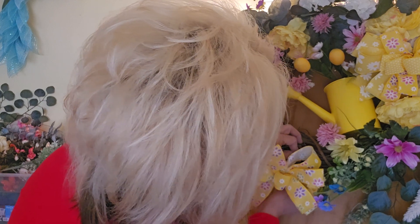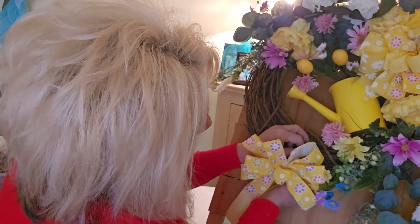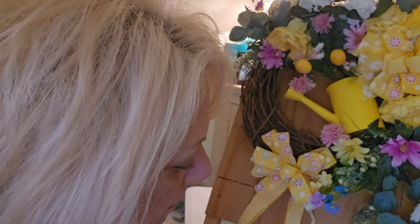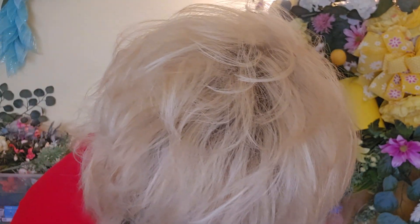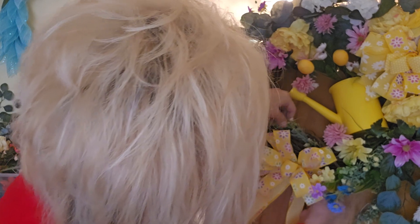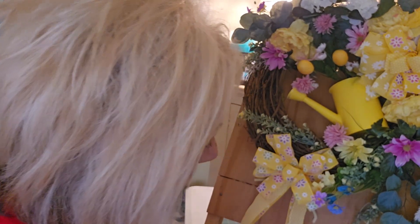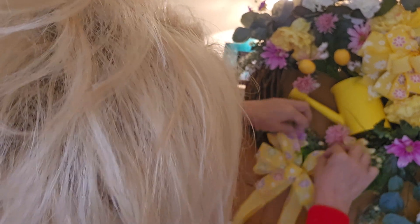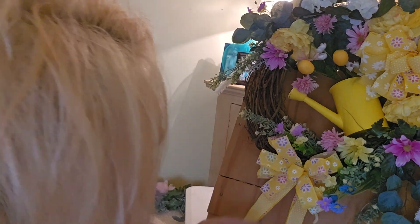What do you guys think? I don't mind that other bow down here — I think it's kind of cute. I'll deal with the back of that later. I'm going to want to put something else in here, probably flowers. Let me put some little flowers in there, that'd be cute — so it looks like they're popping up out of the bow. I'm going to have to tie the bow down a little bit tighter.